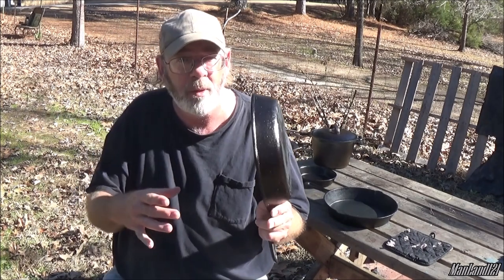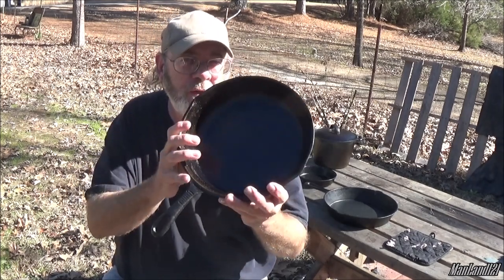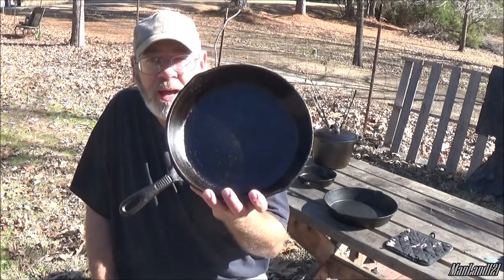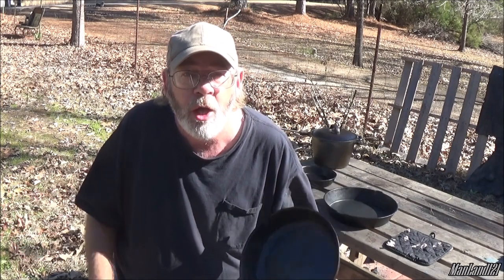I brought it out here while I was doing some seasoning on my little single burner, using the small propane bottles. Now I know what you're going to say — you could put this inside your oven and season it with good even heat, but it smokes your house up. I don't have a gas grill, and I have a gas range oven, but I am NOT allowed to season inside the house anymore. Do you understand the words coming out of Man Land's mouth?